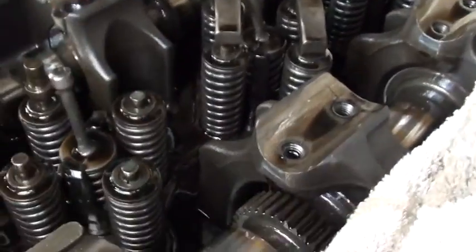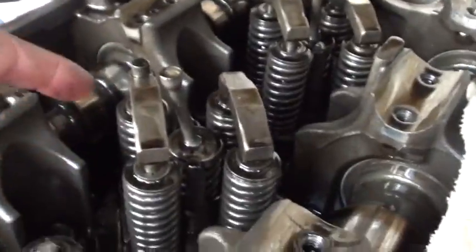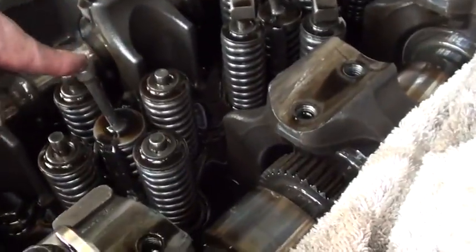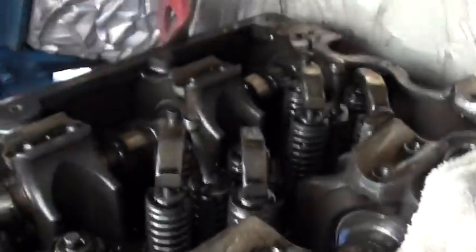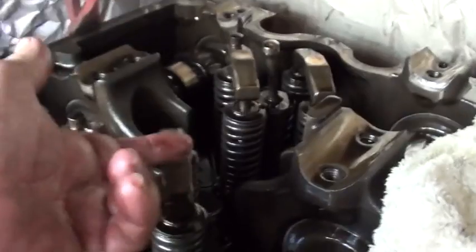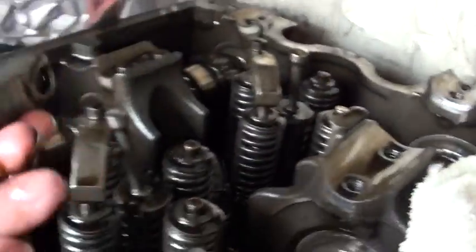I'm going to remove the crossheads. I can remove them all if I want, if I'm going to take all the injectors, but we're just going to do number four — this is cylinder number four: one, two, three, four. So we'll just take that one off. Use a clean bucket with a paper towel. When we put this back together, these intake rockers or crossheads tend to fall off and stick, so I'll get those out of the way. If you do lose one down in there, just grab it with needle nose pliers.